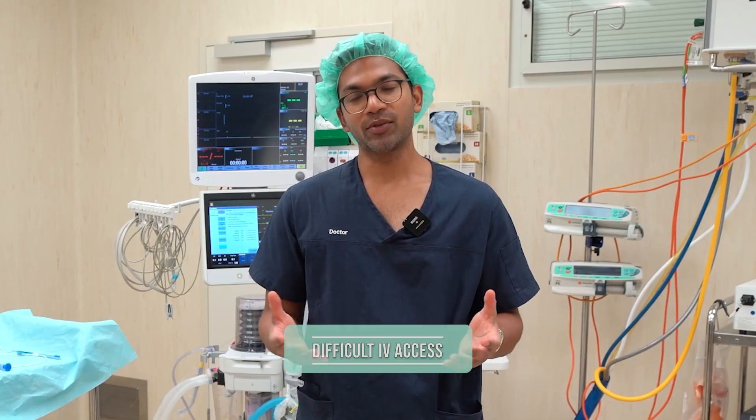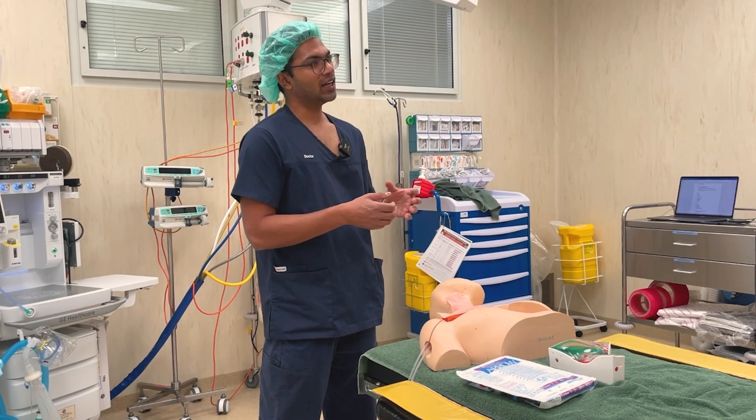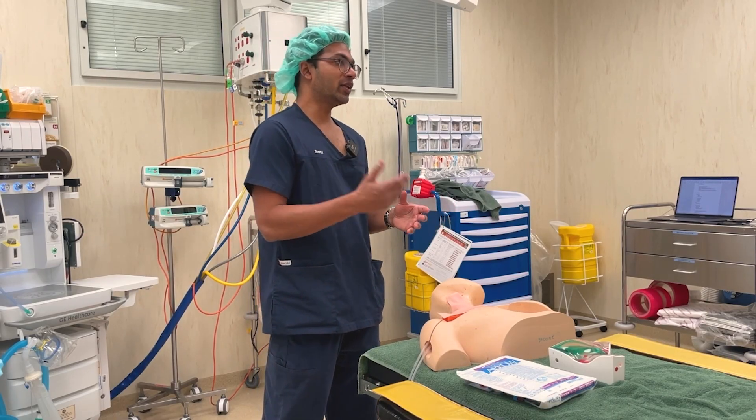One of the main reasons I would put a CVC in is a patient who has really difficult IV access. I've had cases with intravenous drug users or patients who've had chemotherapy with amazingly tiny veins or just an absence of all peripheral veins. In that case, I really need to put a central line because I need really secure access. So I really want you to think about the reason why you might put a CVC in.